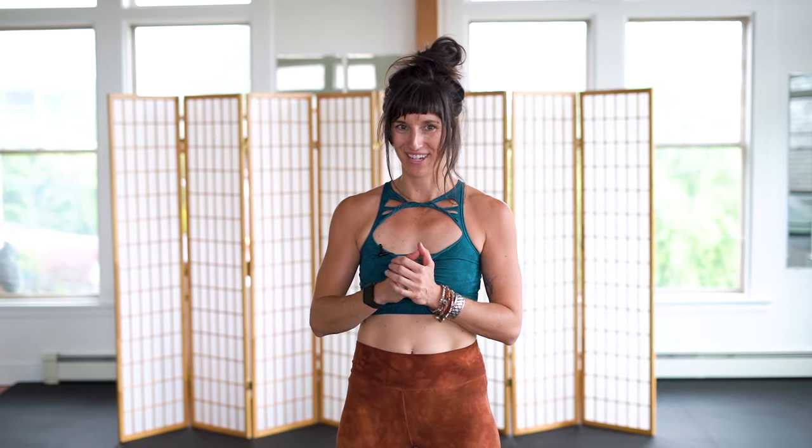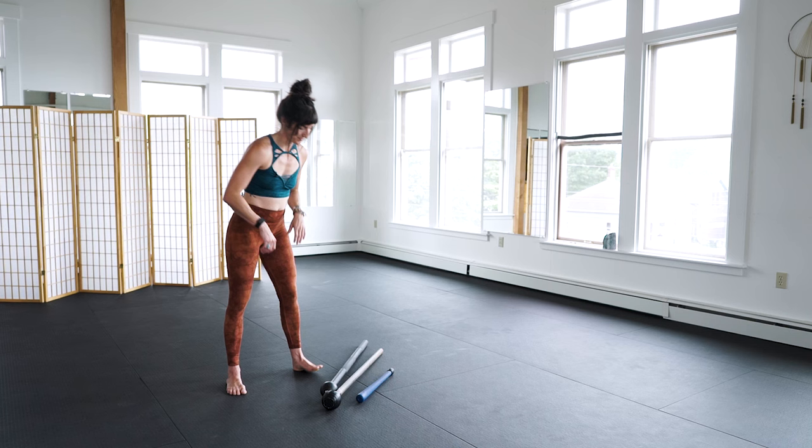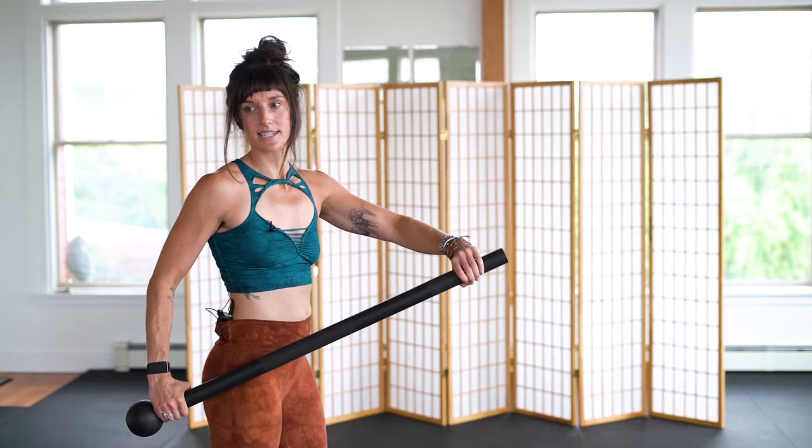I'm going to go through one more tutorial for uppercuts because I see a lot of folks really struggle with the uppercut and I want to help you perform clean uppercuts with full engagement. Remember, it's super important to always start with the basics - always start with level one, especially if you're training with us at the Flow Shala virtual studio. Listen to your coaches, do those level one exercises, and master them first.